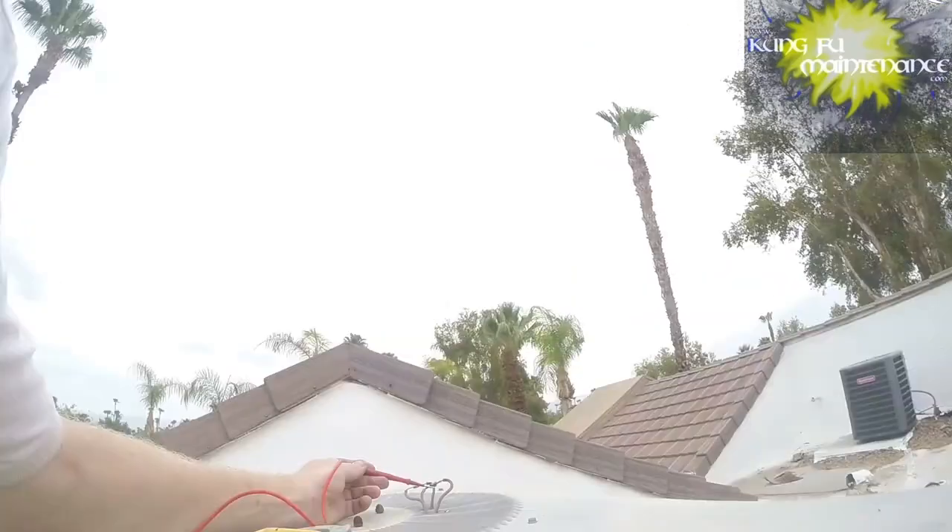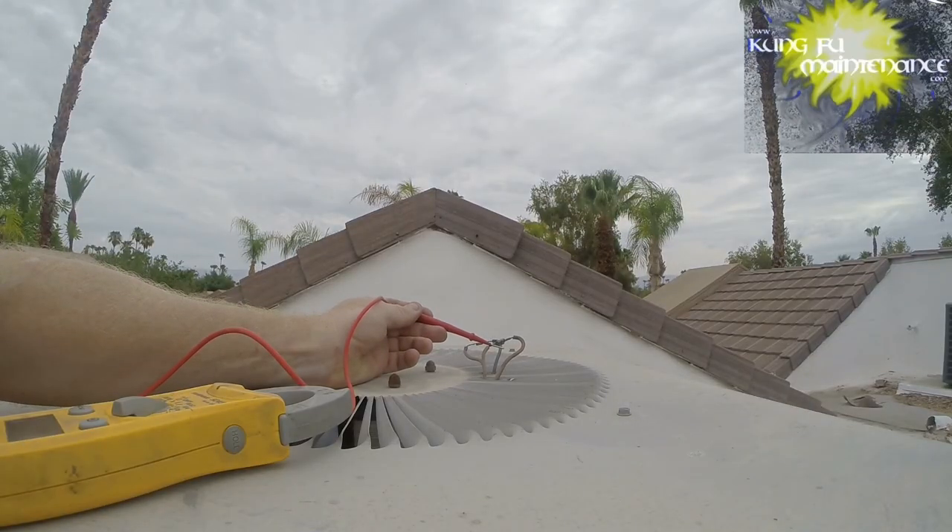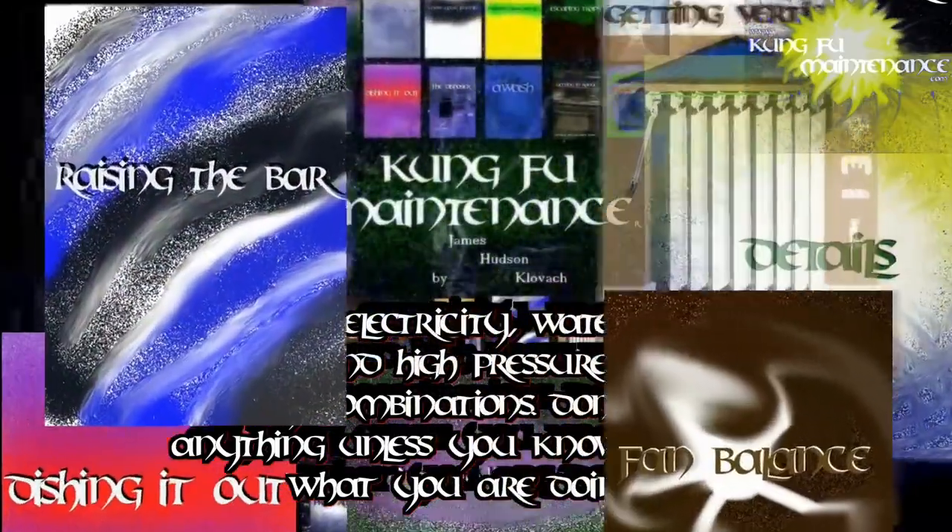Don't try this one at home or work - this was just an exploration of possibilities. Welcome back to Kung Fu Maintenance, where I show you how to make the most likely repairs you'll need to make in your lifetime.